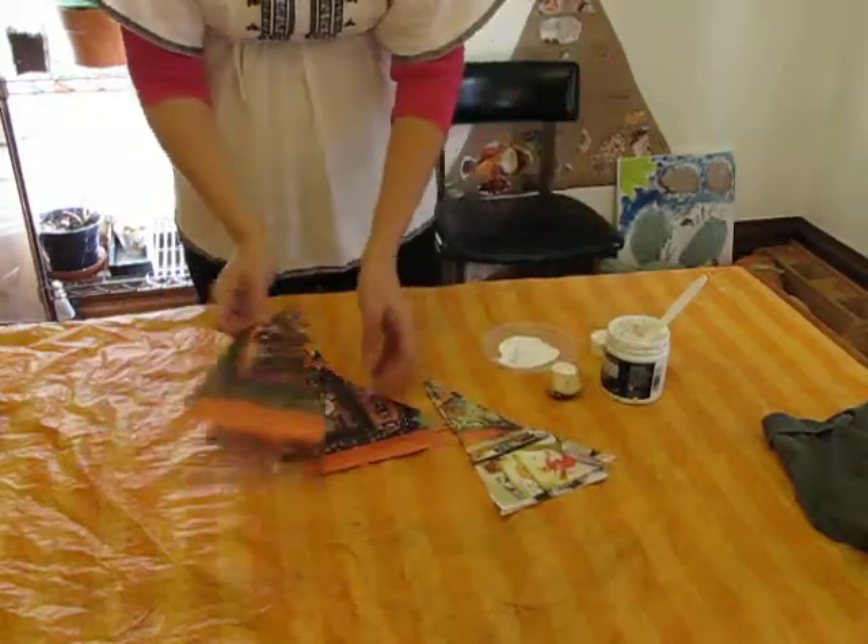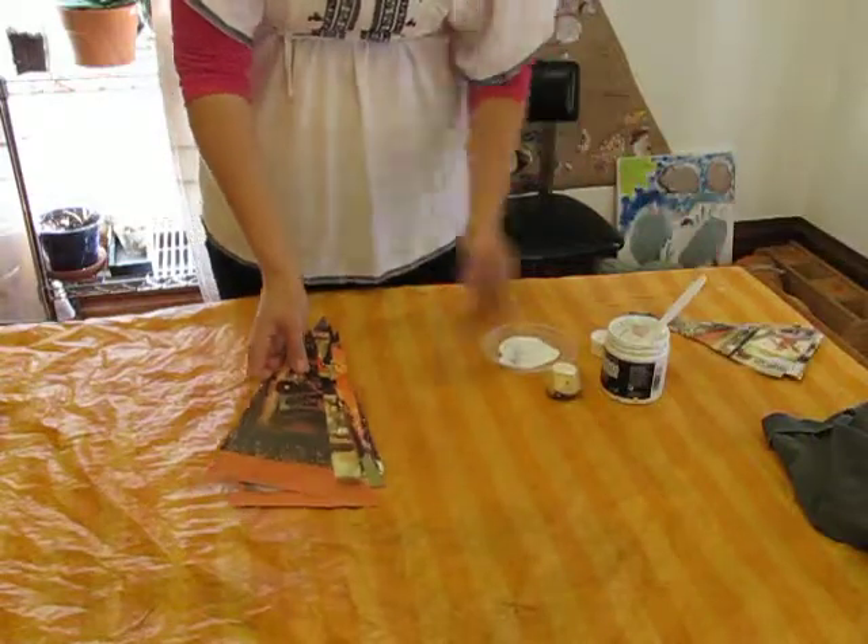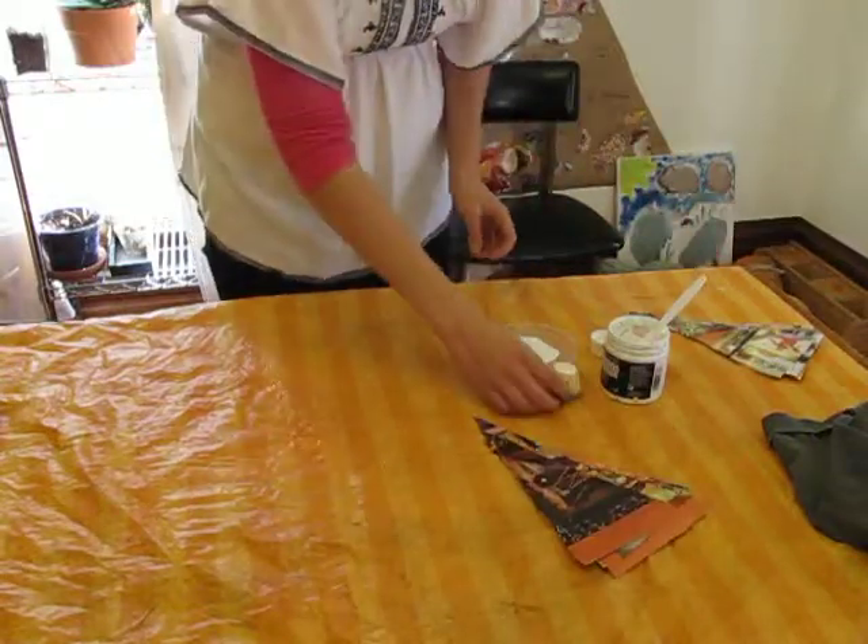I divide them into two piles — the darker ones and the lighter ones. The lighter ones I am not going to decorate. The darker ones I will, because it will show up nice.